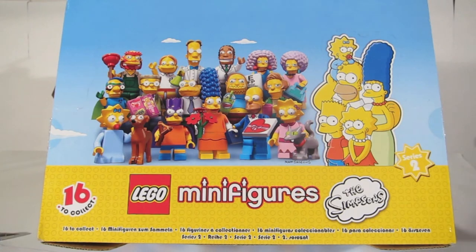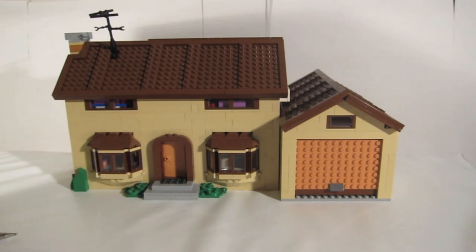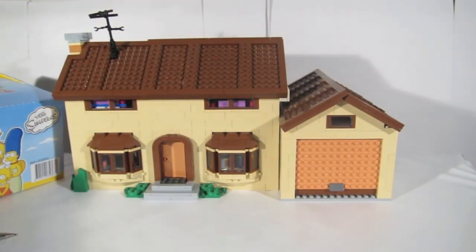In this review we'll be looking at each of the 16 minifigures. We'll be looking at how you can find those figures in the bag, and we'll be showing you the bump codes. The bump codes are little bumps on the bottom of the packet that identify which character is inside each packet.